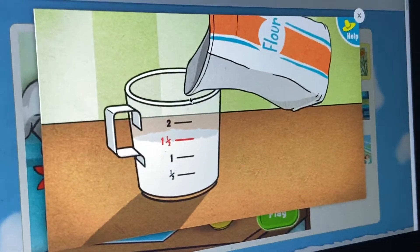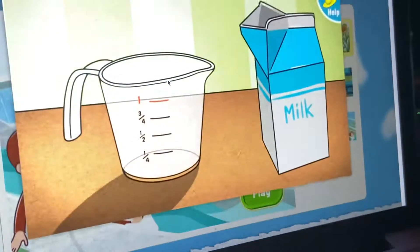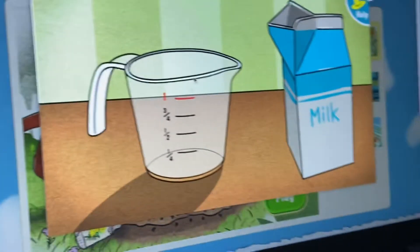Perfect. That's all the flour we need. Next, let's measure one cup of milk. To pour the milk, press the measuring cup or hold down the button on the mouse. Let go when the milk reaches the red line.